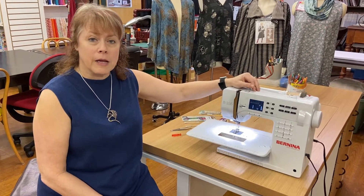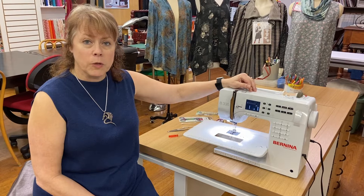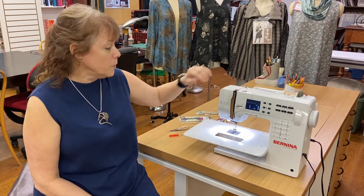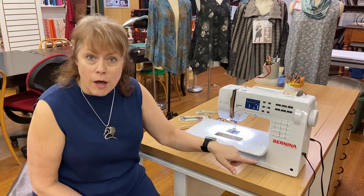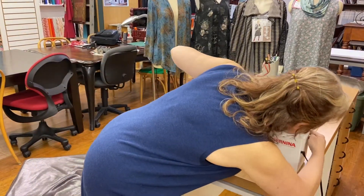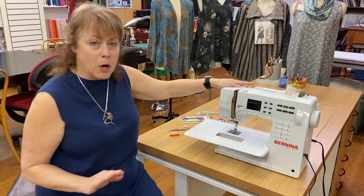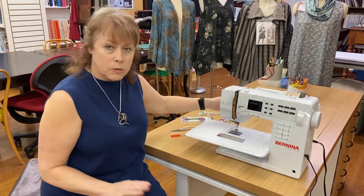Let's start off with a couple of things to note. When you go to clean out your sewing machine, the very first thing I want you to do is turn it off. So we've turned off the power — that way we can't start any moving parts and you can't get hurt, which is the big thing.